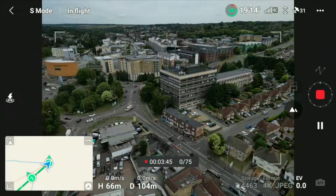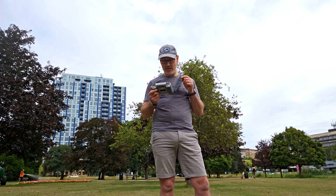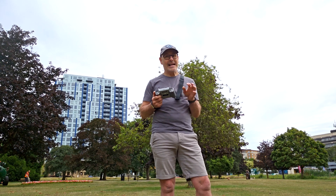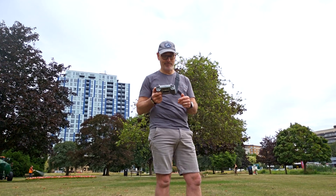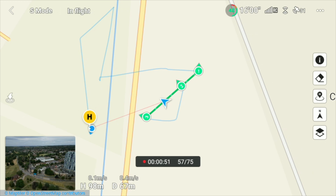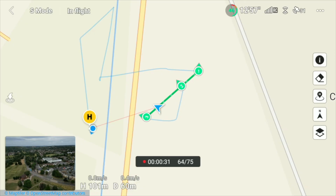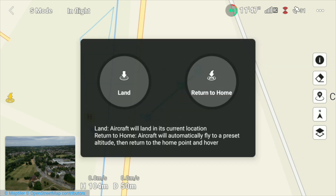At moments like this, having already had a forced landing, you're watching how much time and battery you've got left — three minutes suddenly seems like a really long time. On the controller you can see the different waypoints set and the directions the camera will be pointing, so you can see how far through the movement you are. We're coming up to waypoint three and we're creating the video, so at this point I'll hit return to home.